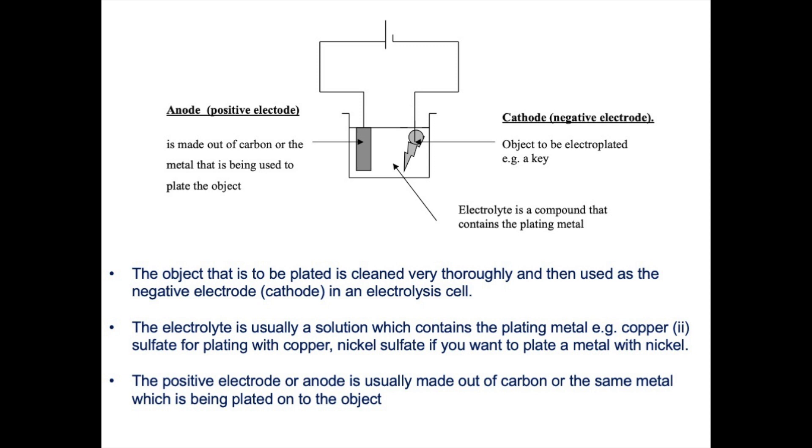The positive electrode or anode could be made out of graphite or carbon, which is a good conductor of electricity, or it could be made out of the metal you are going to plate your object with. So if you're plating with copper, the positive electrode could be a piece of copper; if plating with nickel, a piece of nickel. The electrodes dip into a solution of a metal compound — for example nickel sulphate, silver nitrate, or copper sulphate. This compound broken down by electricity is called an electrolyte.